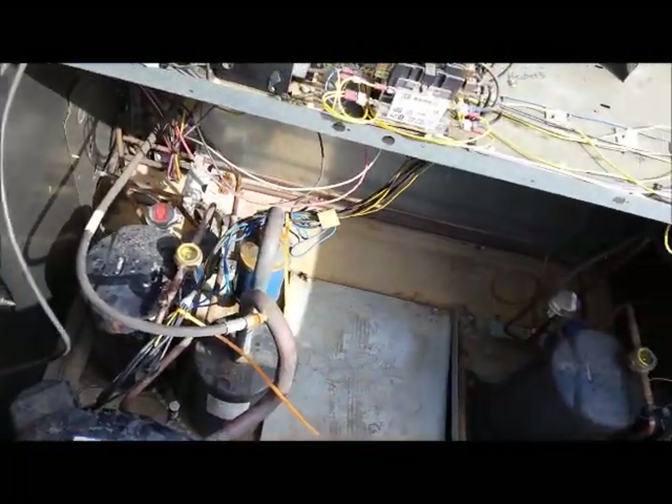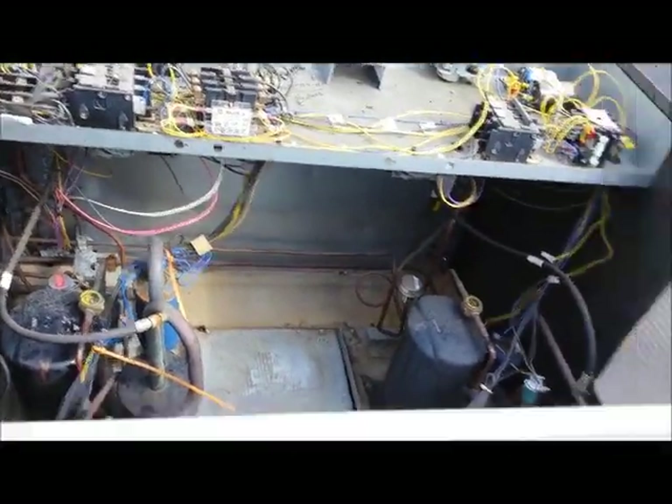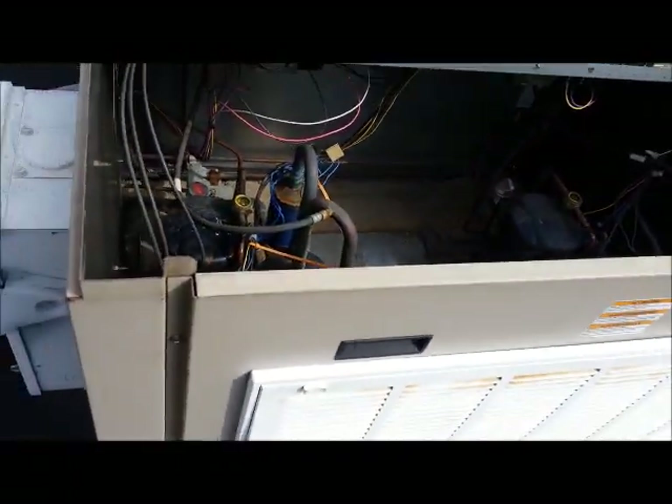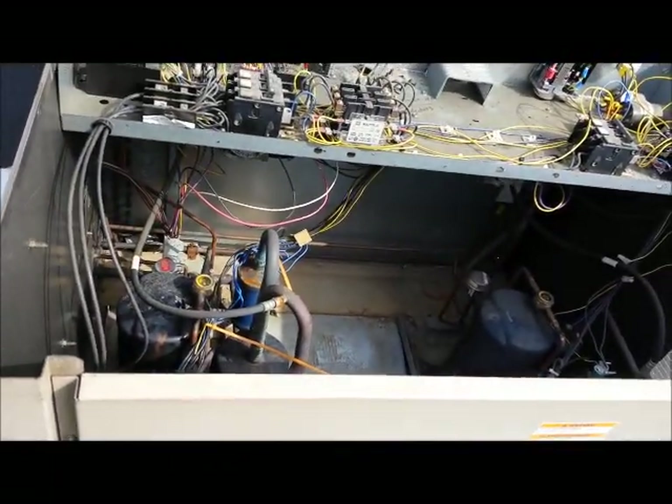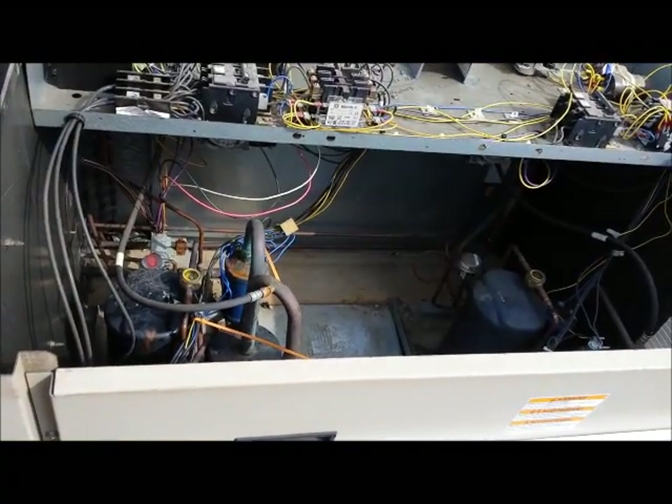We have no bubbles in the sight glass when this thing is running. We're amping good, everything is working, and no noises. I'm going to say that this one is good and we're going to go from there.